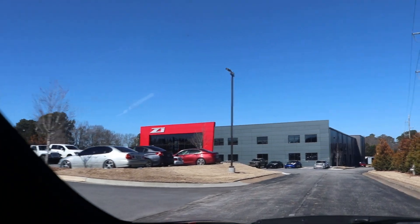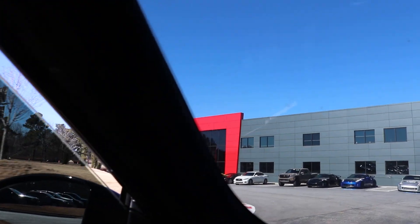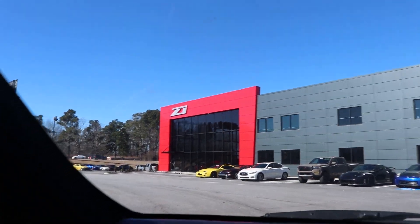If you guys haven't had the chance to come check out this place and you're local in Georgia, I definitely think you should. They've got some cool cars and stuff in the parking lot and inside.